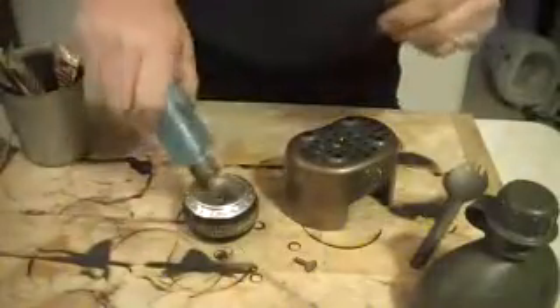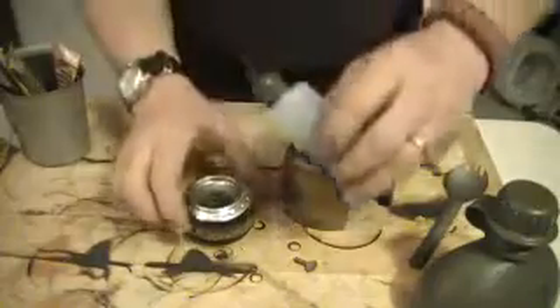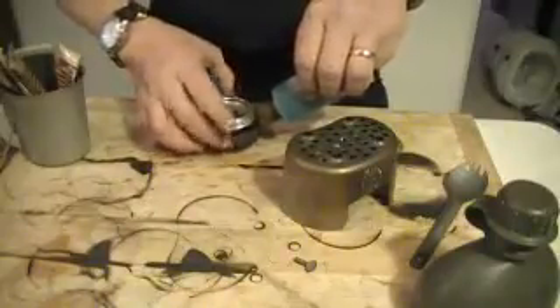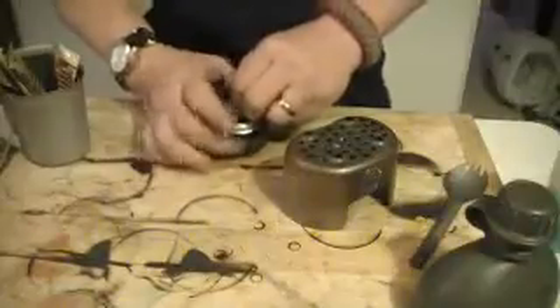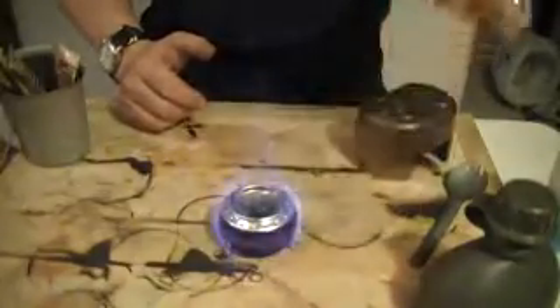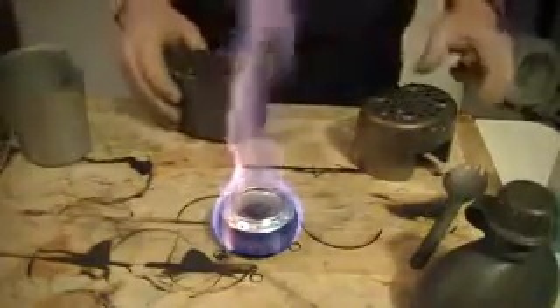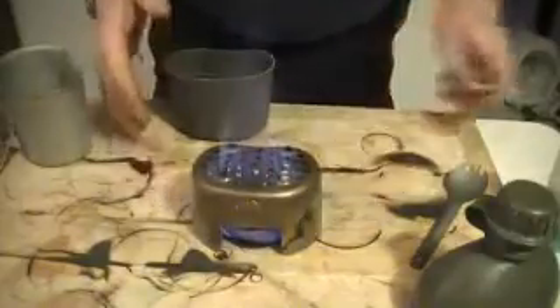Put a little bit of fuel in here. Don't really need a lot because I'm just going to demonstrate this. I'm going to prime it on the sides. Put the screw back in. Now I'm going to light the stove. And you'll see very, very quickly that as this stove starts to blossom, see those flames come right through the burner.